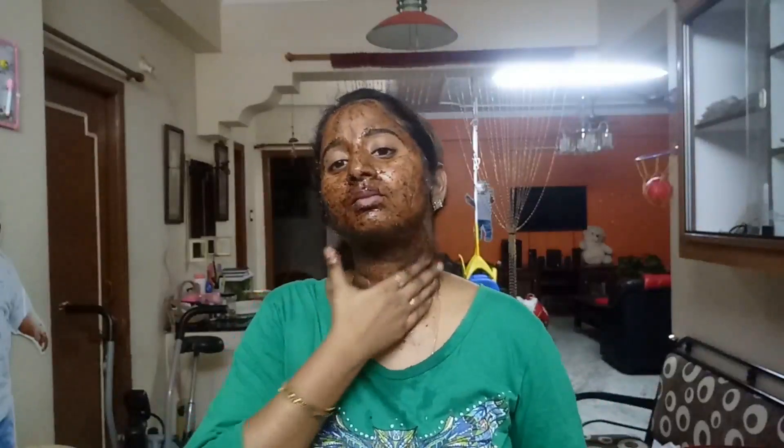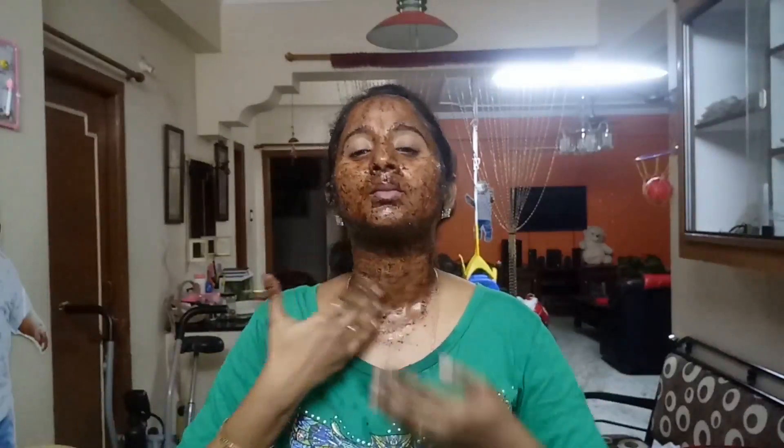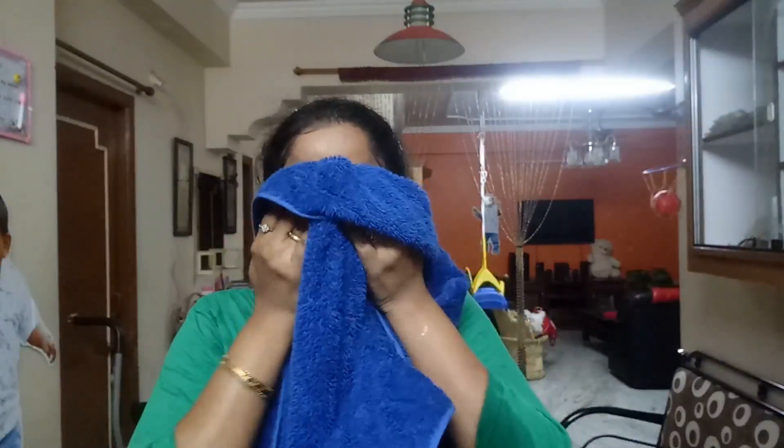I will wash the face off now. The next step is massage.